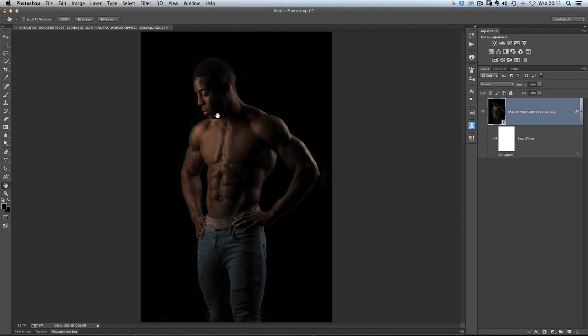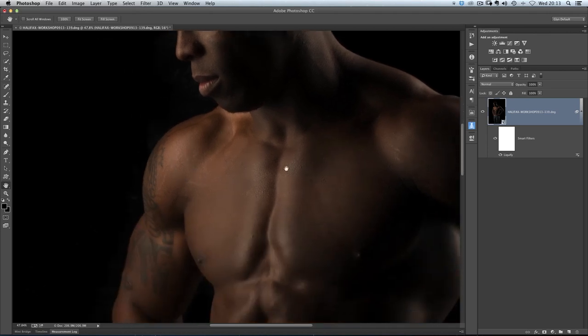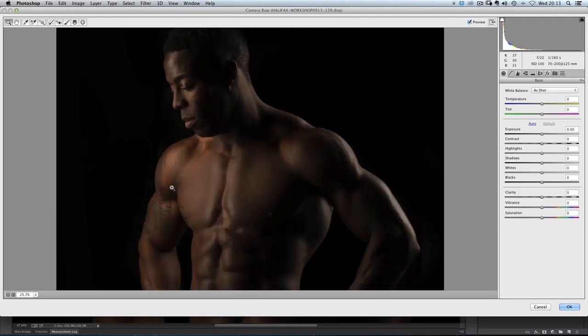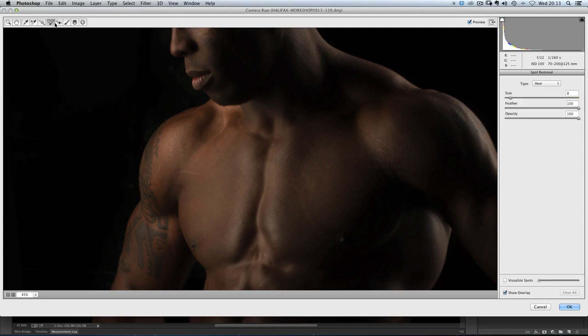Now I want to do a little bit of blemish removal. Zooming in on his face, we've got a couple of blemishes and also some stretch marks where the skin has been stretched from all these muscles. To get rid of those I'll go to Filter, Camera Raw Filter, and use the Spot Remover in there. The updated version 5.2 is absolutely superb for this kind of work. I'll get the Spot Removal tool from the top, making sure it's set to Heal, and use my left or right bracket keys to get rid of some of these stretch marks. Camera Raw does a great job of choosing areas to blend in and match with the surrounding skin.